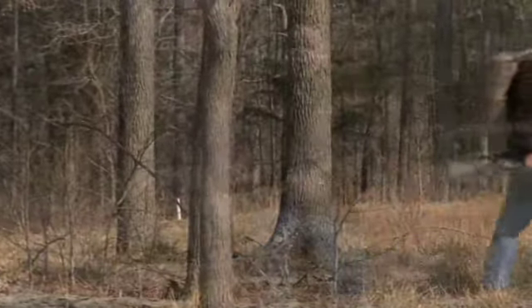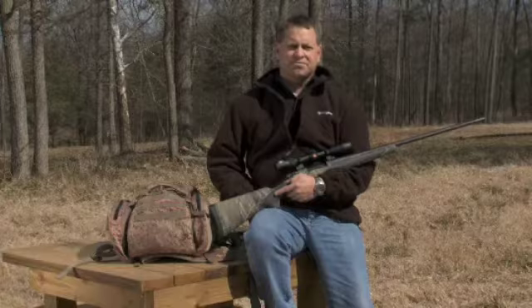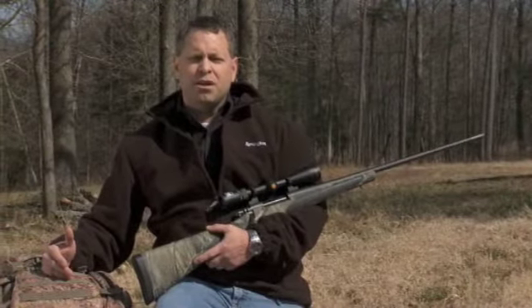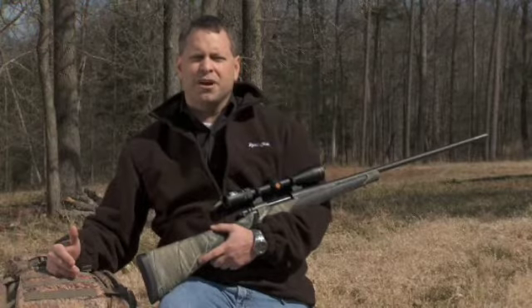The success of your hunt and the enjoyment that you're going to have on this hunt is largely going to depend on your physical conditioning. Doing these types of things are going to help you to really have a more enjoyable hunt, and hopefully a successful hunt, and we wish you the best of luck on your upcoming elk hunt.